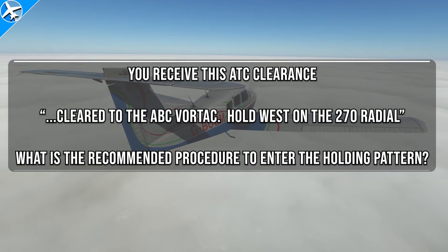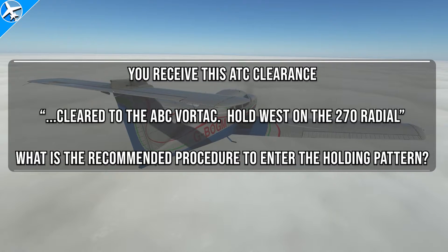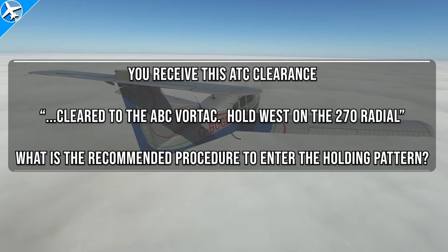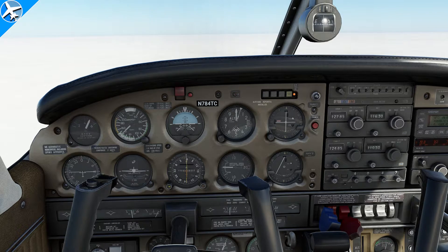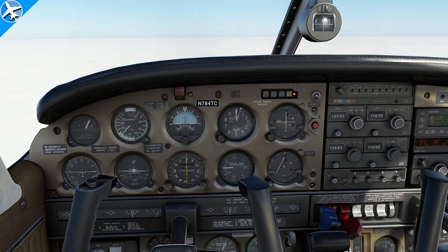You receive this ATC clearance: cleared to the ABC Vortec, hold west on the 270 radial. What is the recommended procedure to enter the holding pattern? A figure with an HSI is given as reference, which is identical to the HSI indication on the screen. This problem is not difficult, but a few pieces of the puzzle need to be found, along with knowing a few facts about holding patterns.